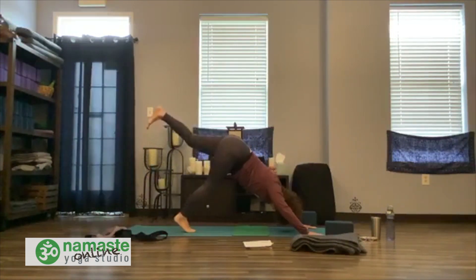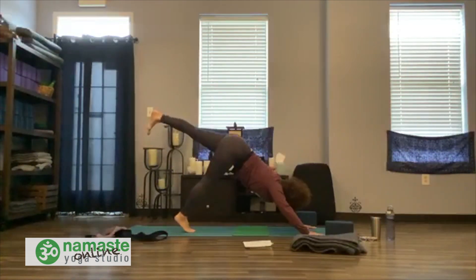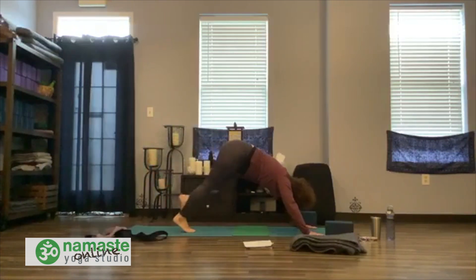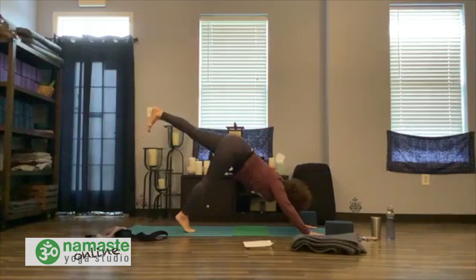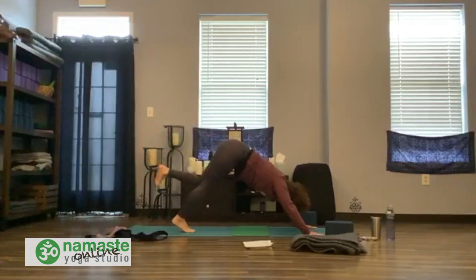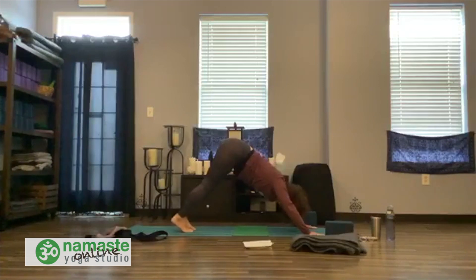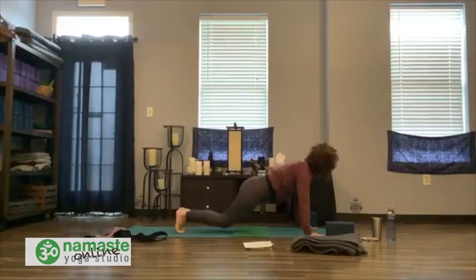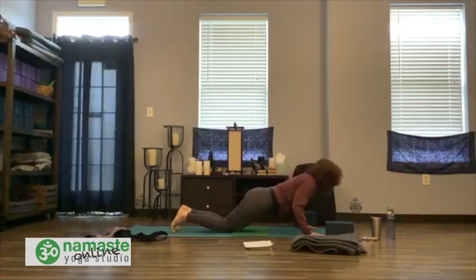Inhale, let the left leg hug in. Exhale, knee to nose. Inhale, press back. Exhale, knee to nose. Inhale, press back. Exhale, knee to nose. Release your foot. Inhale to a plank pose. Come right down into supported — flatten the feet or curl toes, whatever works for you. Hug belly in, breathe. Exhale, lower all the way down.